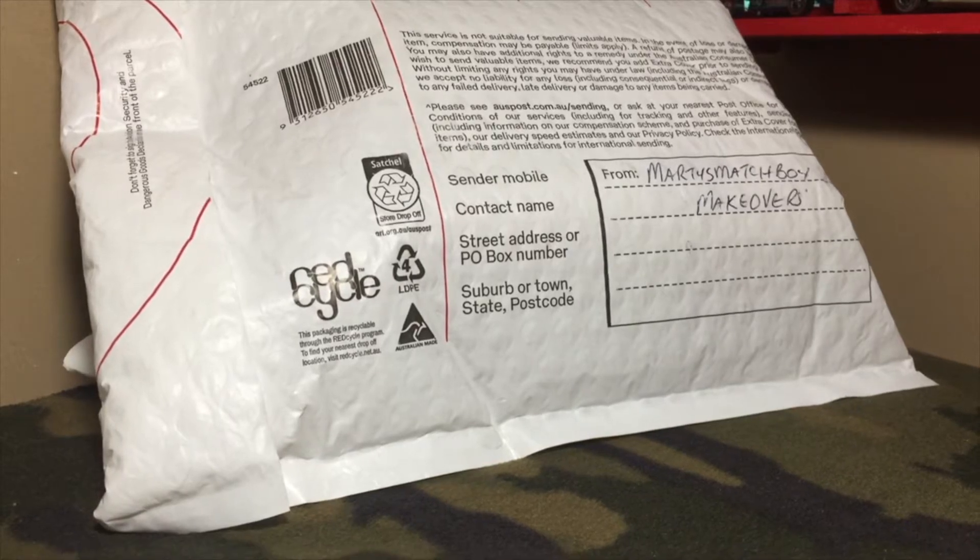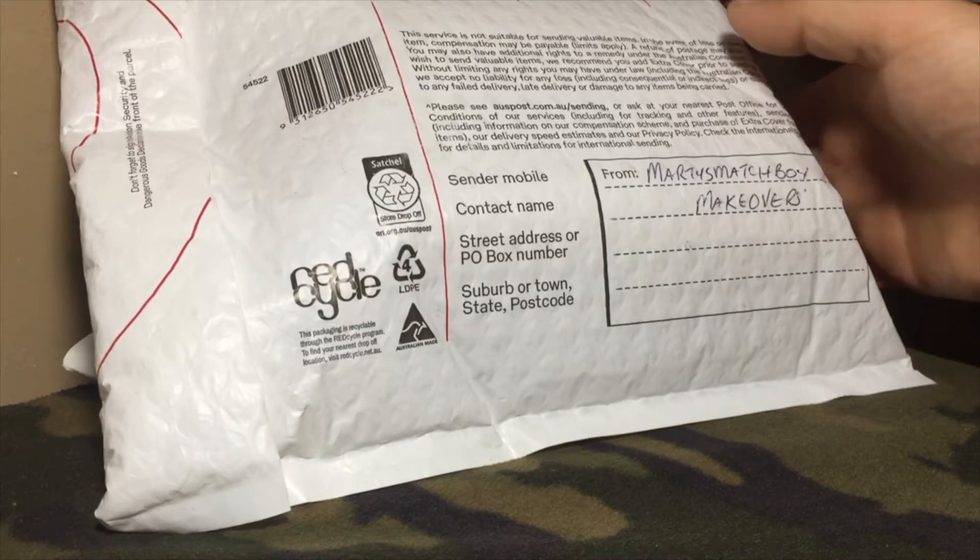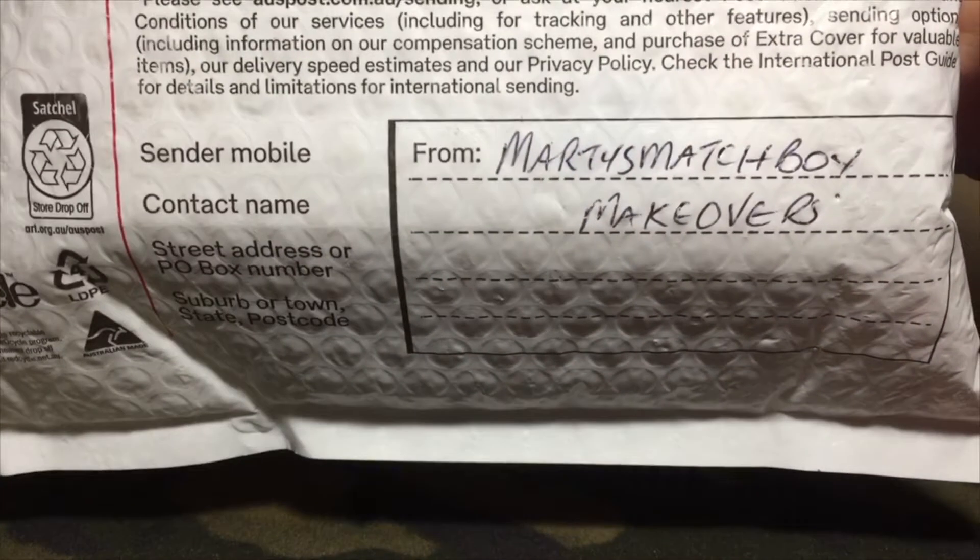Hey, welcome to this episode of Diecast Hatchback Television on the Witch City Collector YouTube Channel. Today it's a package opening, mail call, all the way from Australia from Marty's Matchbox Makeovers.